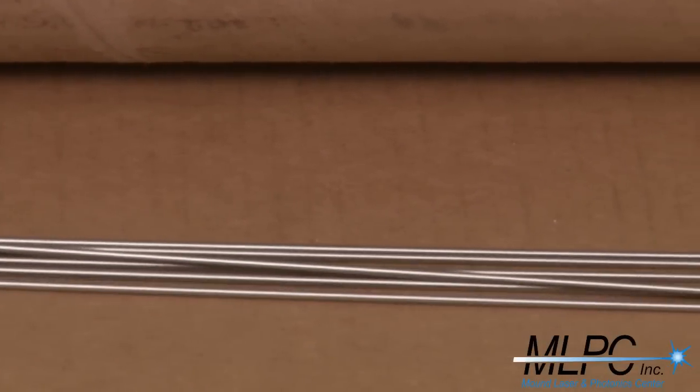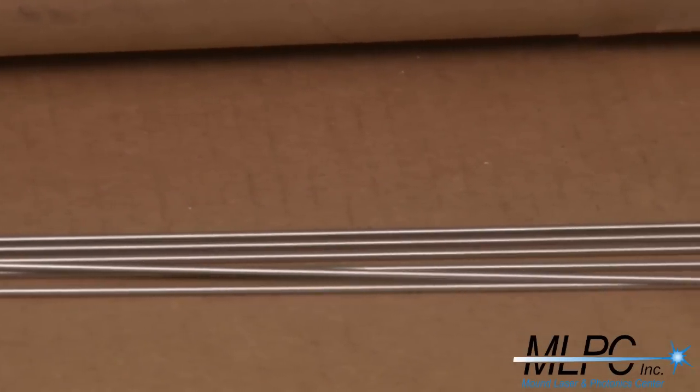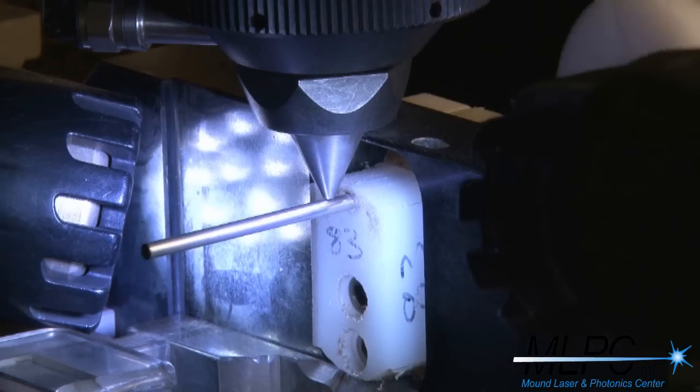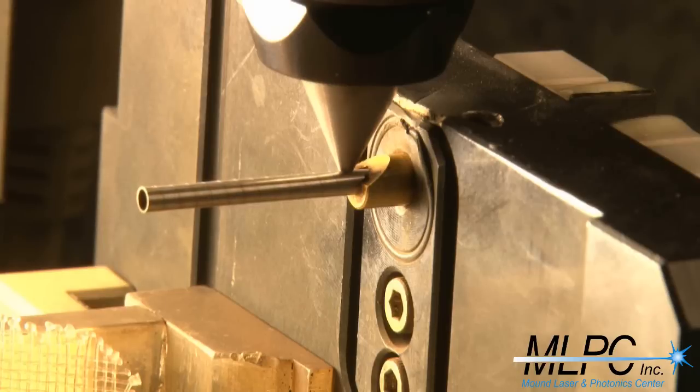The process starts by selecting raw material. The hypo tube for this is 95,000 Zodine for the larger tube and 83,000 Zodine for the smaller tube. The smaller tube is cut into one and a half inch lengths. The larger tube is first spiral cut for an inch down the part, and there are also slots cut into this part. The entire part is three inches in length.